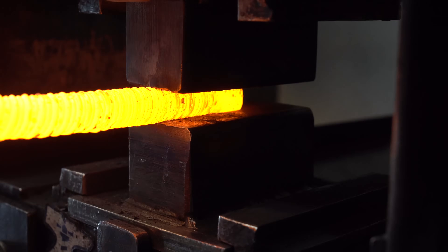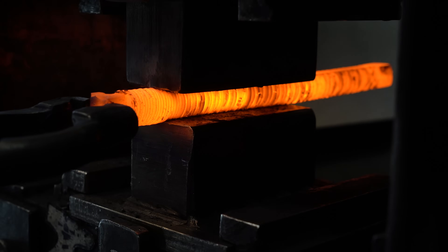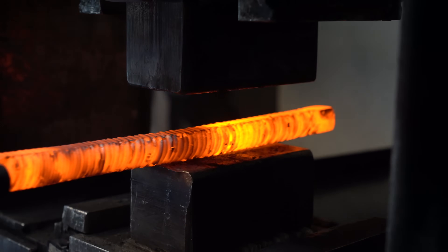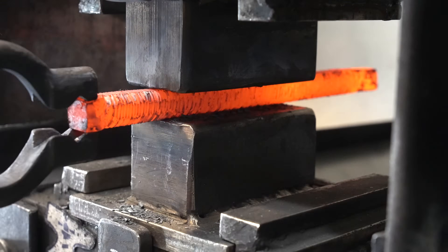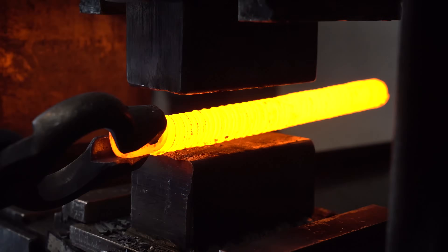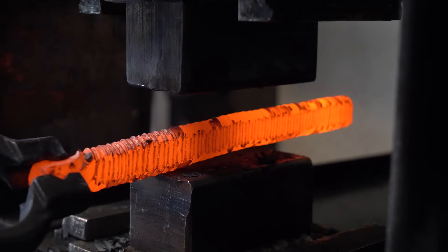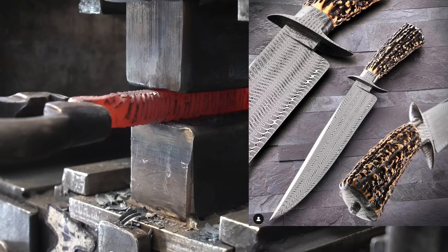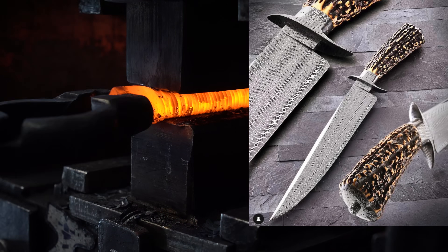Now I'm taking each of those bars to the press and squaring them off — this will make it easier to grind them into squares so we can restack them. The ideal pattern for a Turkish twist is nice, even twists. Here's a picture from Michael Quisenberry — I consider that the gold standard for Turkish twist; there's a link to his Instagram in the description.